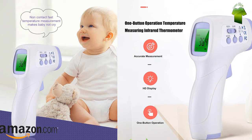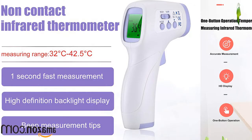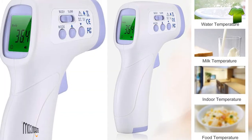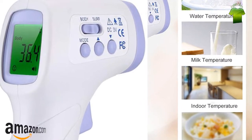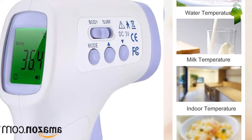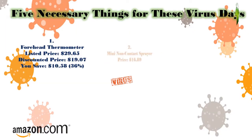Simple operation: the product supports one-button temperature measurement. The thermometer will quickly measure the temperature when the trigger is pressed. It features an LCD display with a large screen for home measurement. Wide application — the digital thermometer is not only designed for babies, children, and adults, but is also able to take room and object temperature.